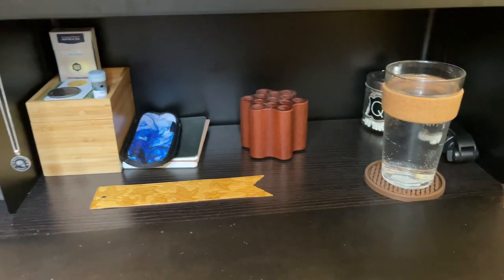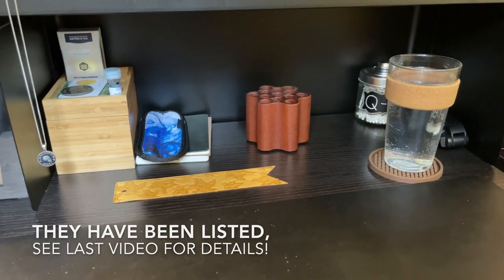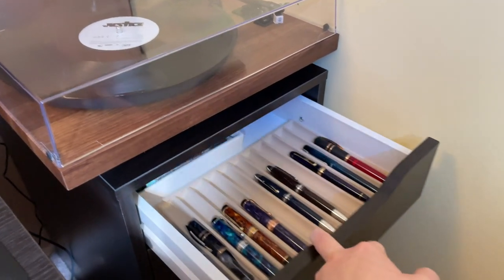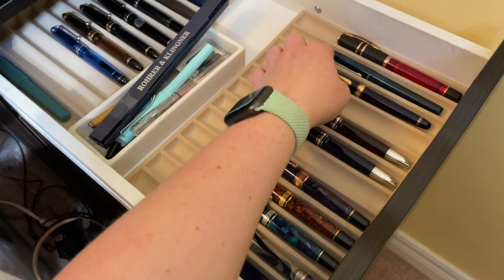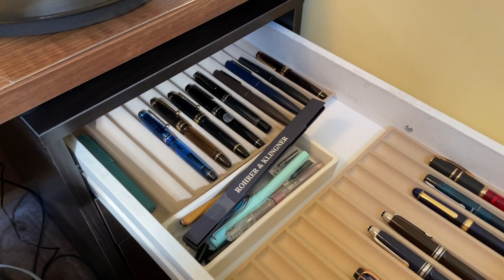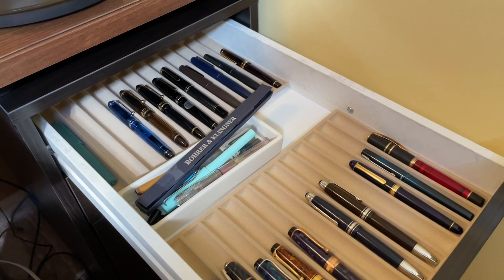I've gotten rid of a ton of stuff because I don't need it, and I still have a ton of stuff. I do actually have another fountain pen case full of pens that I'm going to be listing for sale soon, but that's about it. Let me know down in the comments if you store your stuff in a similar fashion, or if you don't store your stuff at all — if you only have a couple things, you may not need a whole storage system. If you liked this video, hit that like button; if you liked it a lot and haven't done so already, do hit subscribe. New videos come out every Monday and Friday and the occasional Q&A on Tuesdays, which I swear is coming. But guys, thank you for watching, I really really appreciate you, and as always I'll see you next time. Bye.